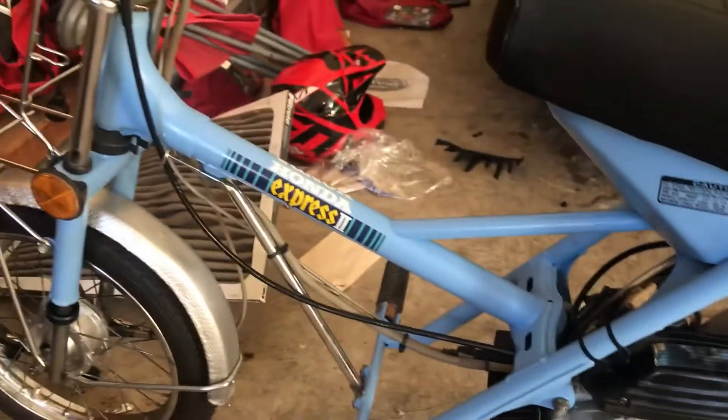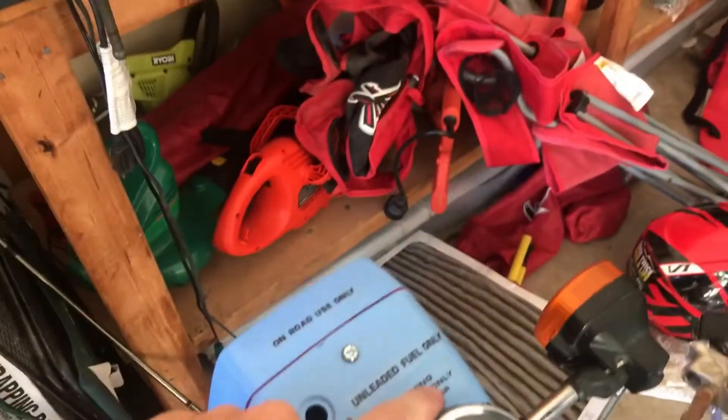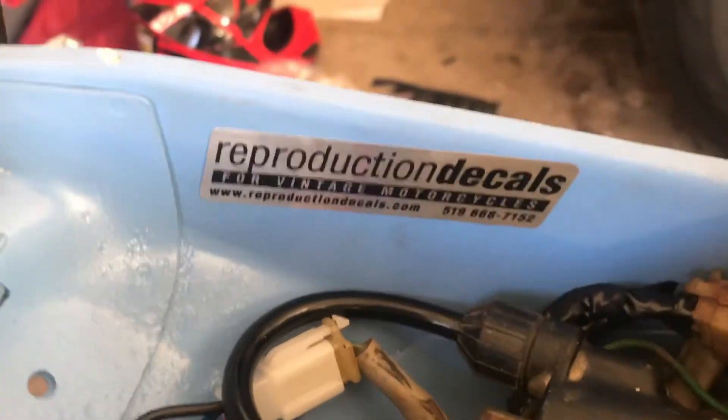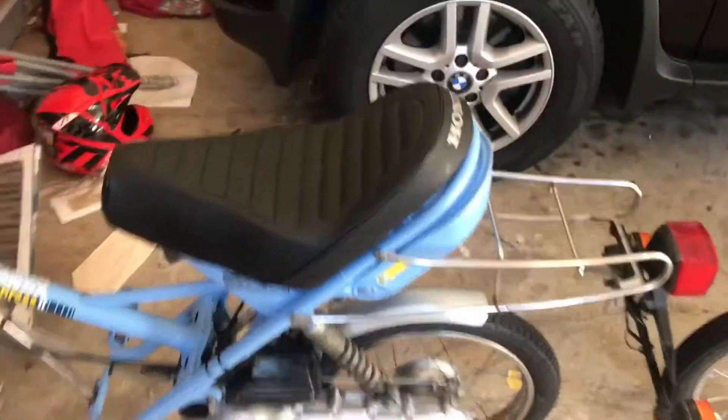Okay guys, so I got some stickers on it — the main ones and all the little ones. I may have put these in the wrong spot, but there's this too, and this came from Reproduction Decals. If you are looking for stickers for your Express, I'm not sponsored. Oh yeah, this one too.